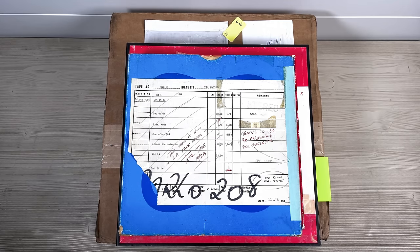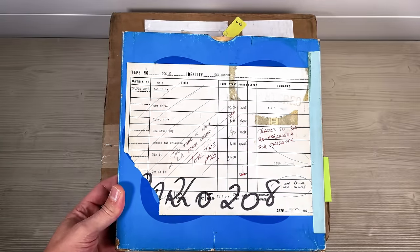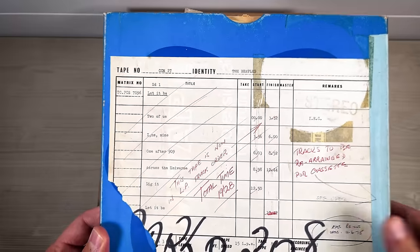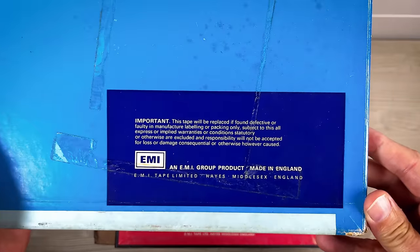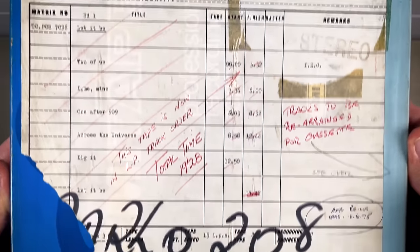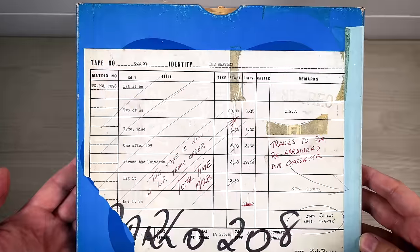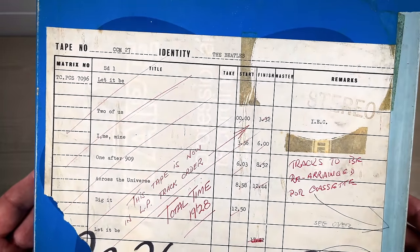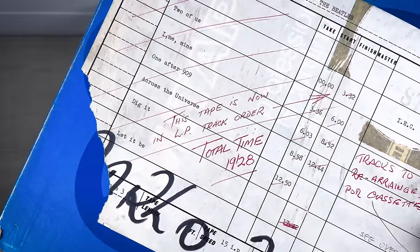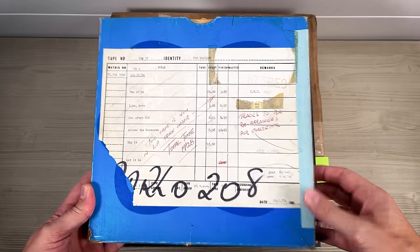Hi everyone. Back in May 2022 we did a video on the channel where we looked at this - a master tape of a Beatles album. It's actually a cassette master tape for Let It Be, and it came from Australia and was used by EMI Australia to produce the cassette of Let It Be and later the album master in the 1980s. This was copied at Abbey Road on the 10th of January 1972 and then sent out to EMI Australia. This is only side one - I don't have side two unfortunately. It was originally used for the cassette but the tape is now in LP track order. If you're interested in watching that video I'll put a link in the description.